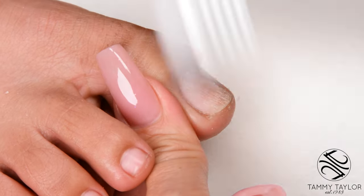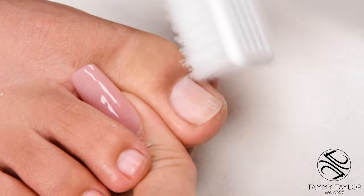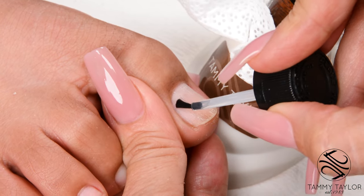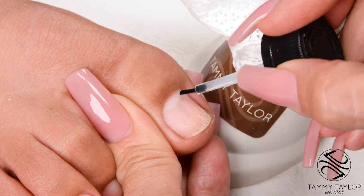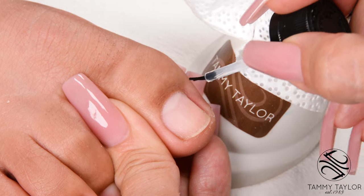Dust off the nail with a plastic manicure brush. Prime the nail with a non-lifting nail primer. This dries out the oils in the nail and kills the germs on the nail. Be careful not to get it on the skin. Make sure you get into the nail grooves.